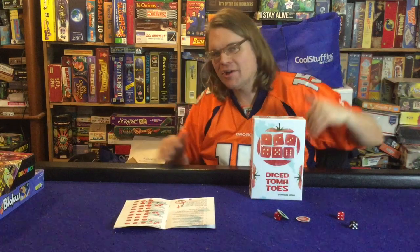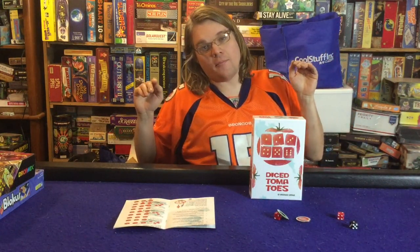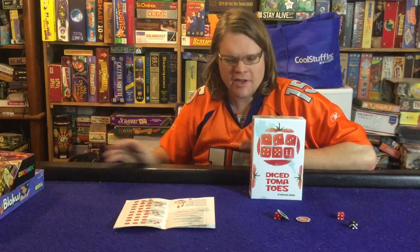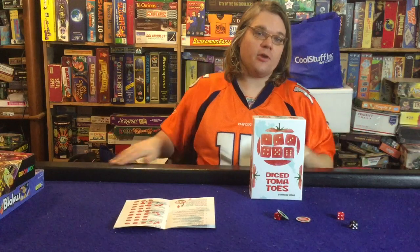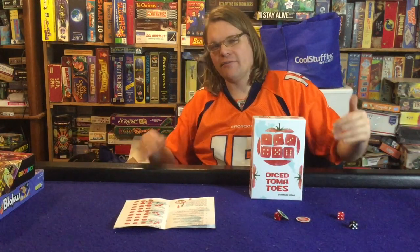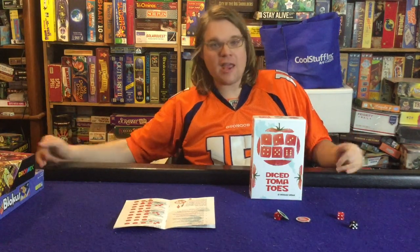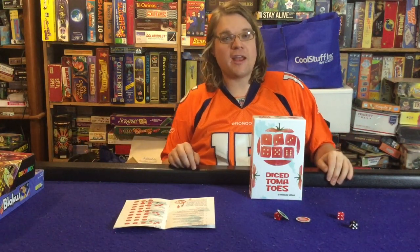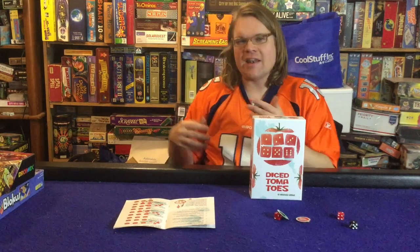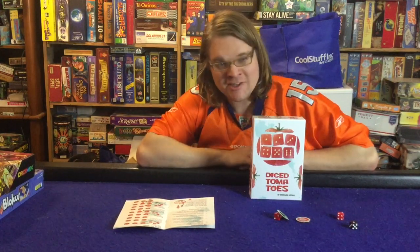Here's my final verdict: if you don't have kids or if you're on the heavier or medium side of games, I probably can't recommend this to you - it's just not going to be a good fit. However, if you do have kids, I definitely think this is a try-before-you-buy game, especially if you're looking for a 15 to 20 minute game right before bed, or a lightweight filler game where you're more about chatting with each other. There's a little bit of backstabbery with the black dice, but not too much.